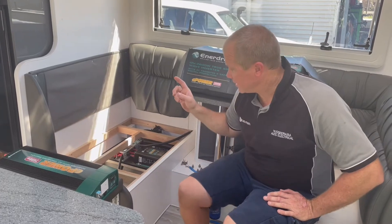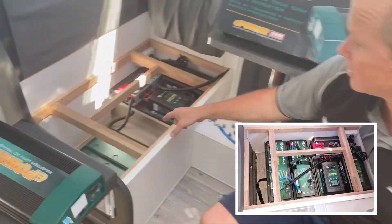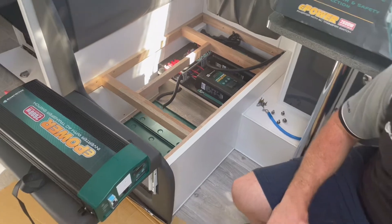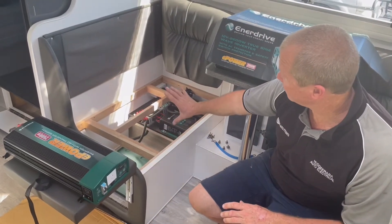So if we have a look inside here — and I'll add a little picture because I've already taken the photo — I've got the batteries out and the battery trays are sitting in there. That was the original layout of the battery tray. The plan is I'm going to turn those two battery trays sideways and get the inverter mounted across the back wall.